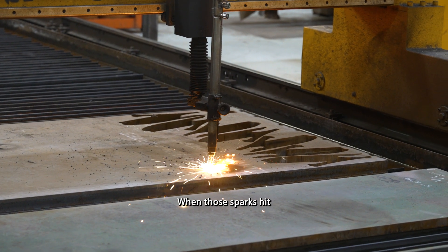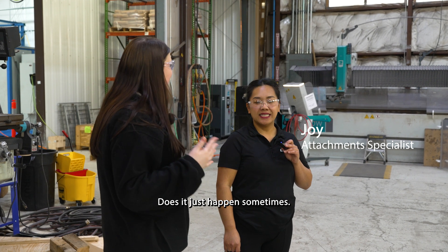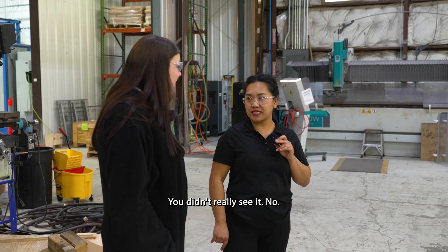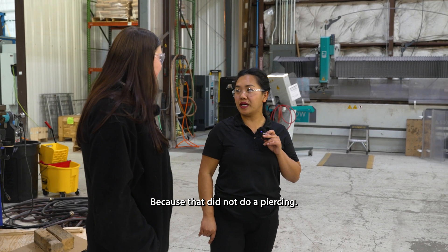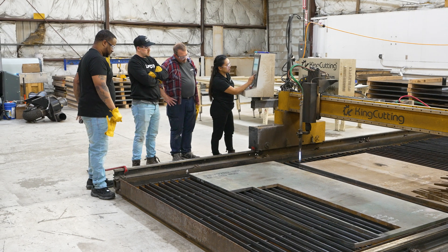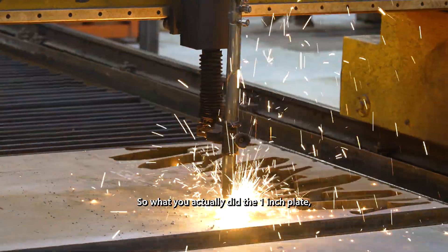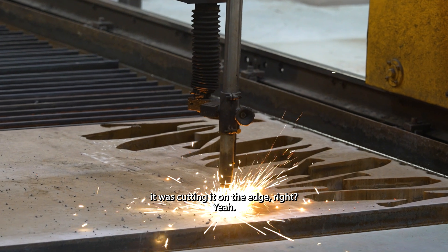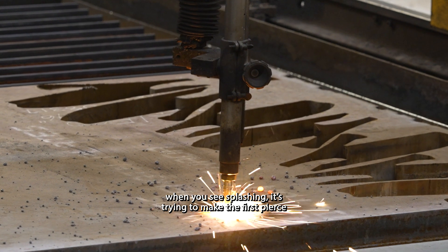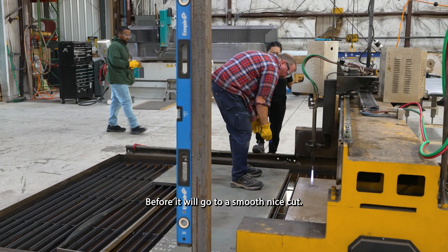When the sparks hit really high and towards you — is that normal? Yes, and that's what I was saying earlier. When you were cutting the one-inch plate you didn't see it because it didn't do a piercing — it was cutting on the edge. When it's splashing, it's trying to make the first pierce, trying to get through all the way down before it goes to a smooth, nice cut.